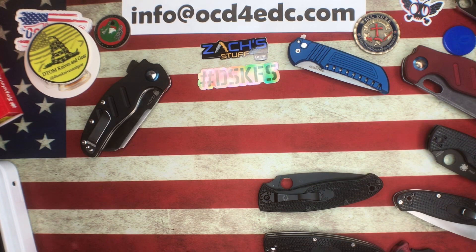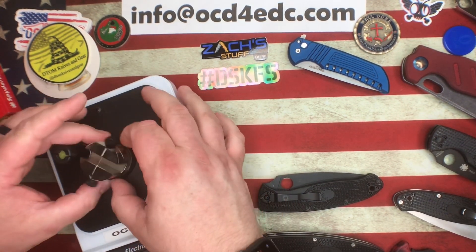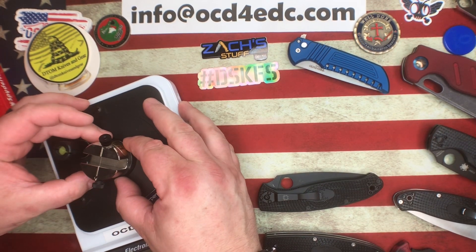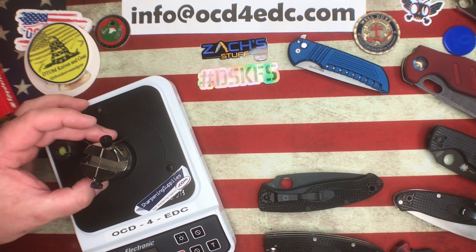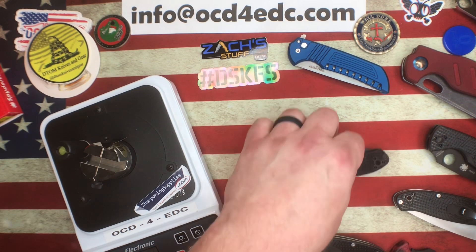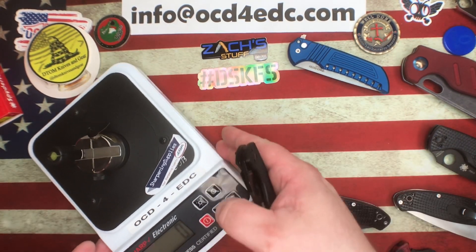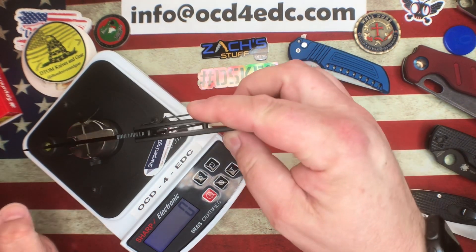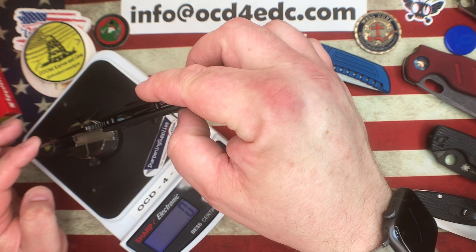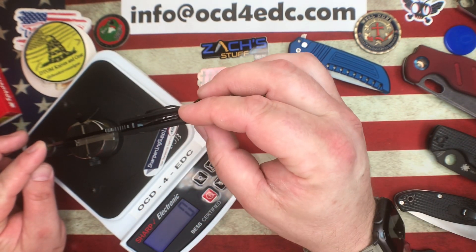Now let's see if these things actually have decent edges on them. I'm trying to get through this pretty quickly - Molly is on her way home shortly and as soon as she pulls in the driveway the dogs are going to absolutely lose their minds. Someone asked me why I check the edges and more than anything it's just for fun - that's what all this is about, just having a good time. Starting with the 8Cr13MoV on this big Resilience here.